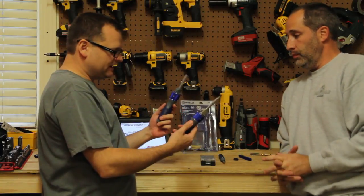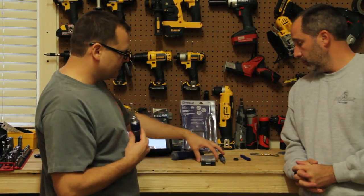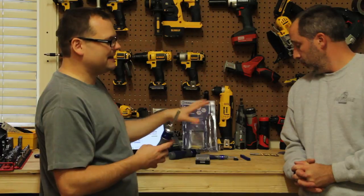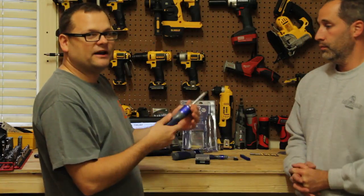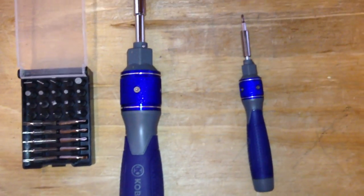It also comes with a nice little handy kit and a baby Double Drive, which is very cool. It's the same cost as the original Double Drive, but what they've done is replaced the head of the unit from metal to plastic to cut down on the weight and cost.